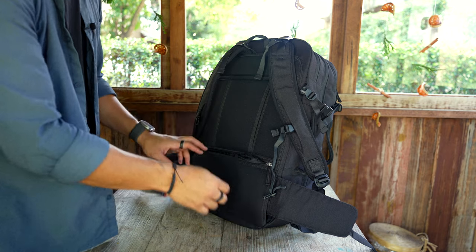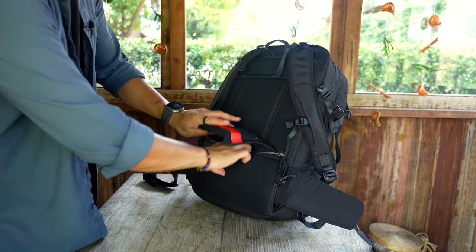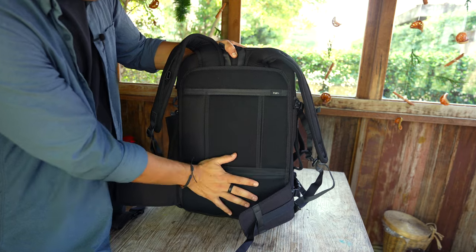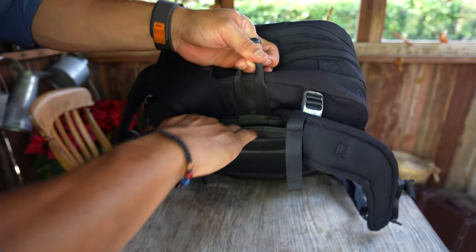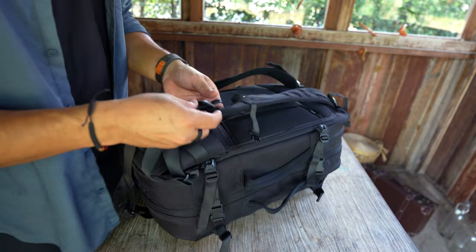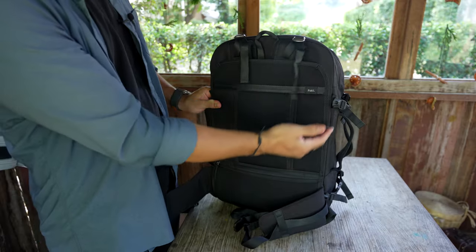On the back side, there's a bottom compartment they call a TSA pocket — you can put your passport there for quick security access. There's a mesh panel on the back for ventilation during long carries, a luggage pass-through on the top, and what I call a 'secret stash' pocket that's a bit hard to access — I keep some cash and my AirTag there.